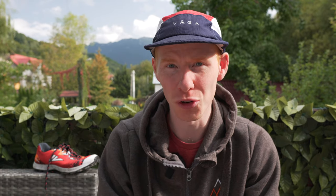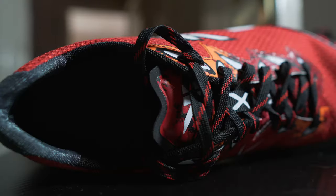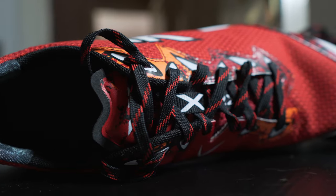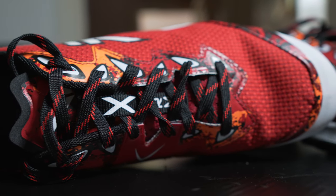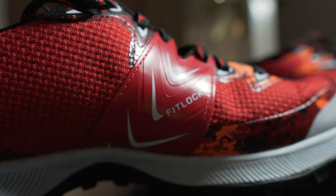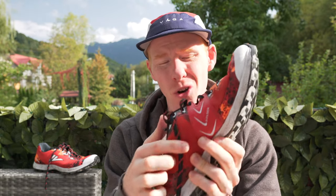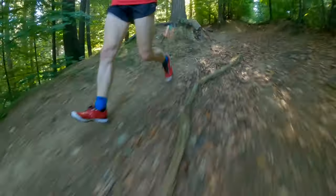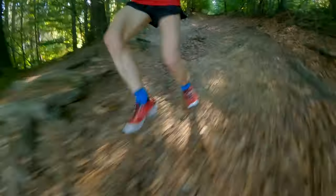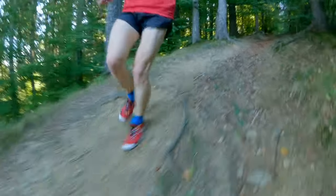So, lots of new features, but how does this translate underfoot? Let's start top down with the upper. The gusseted, thin tongue doesn't cause any rubbing, and it's ideal as a racer. It's all brought together with a very simple lacing system, but VJ are exclusive with their fitlock system, which is iconic. It really does wrap around your arch and form a nice, precise fit. And with the new Keprotech upper, this just helps wrap around to the shape of your foot and get a fantastic lockdown.